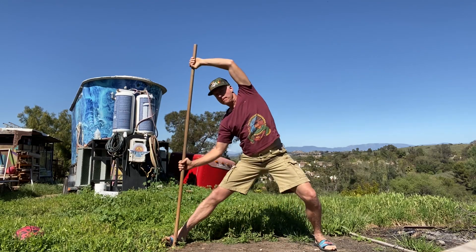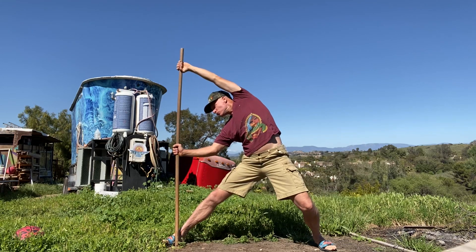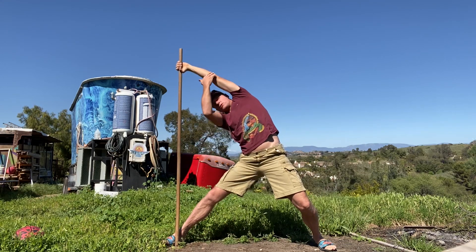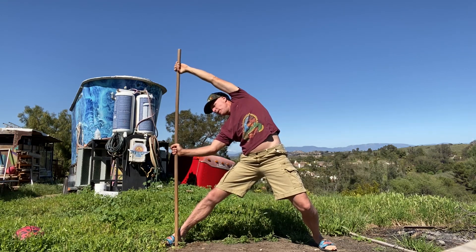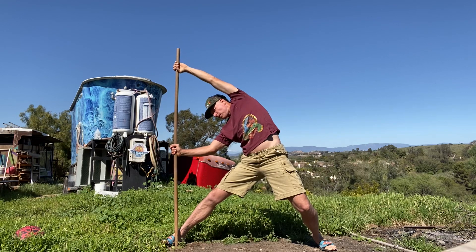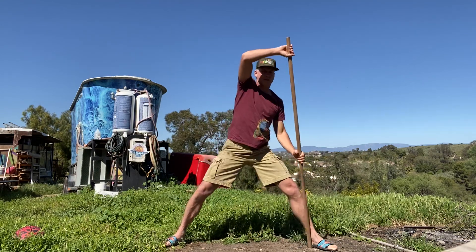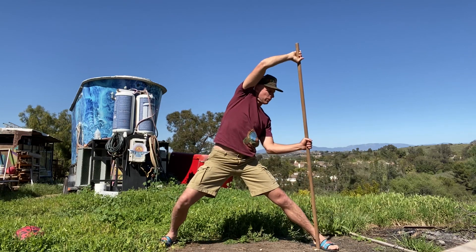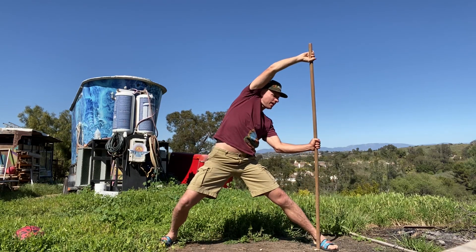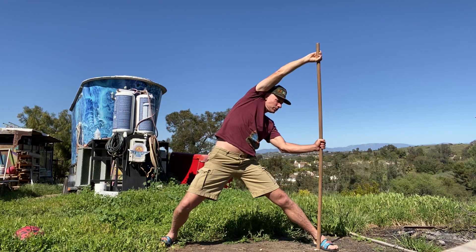Right foot, left knee bent, push out with your right arm — this is your stretch folks. You're gonna push with this right arm; that left shoulder is getting a really nice stretch. Two and one, switch your stick to your left foot, inside of your left foot, bend your right knee, push out with your left hand. Three, two, one.